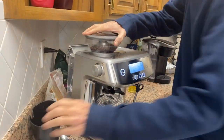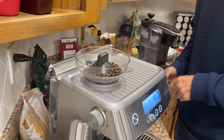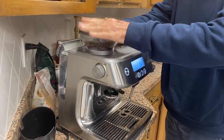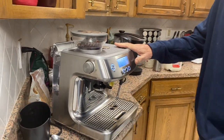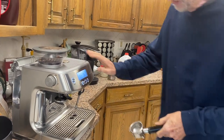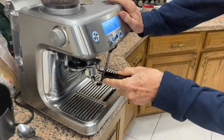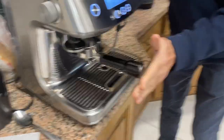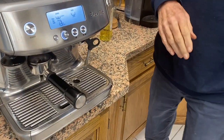The first step: you have beans in here, put the beans in, put the cap on like that. Then you take this collar right here and you slide it into this thing — I can hear it — and then all you do is push it. Watch, you just push it, and then it's going to fill up.